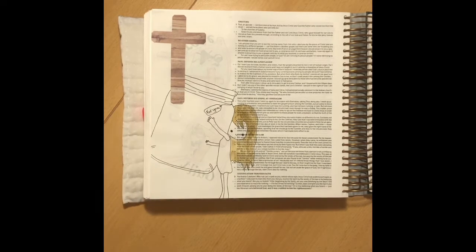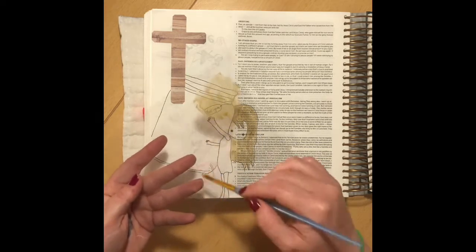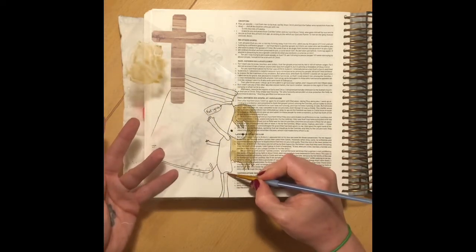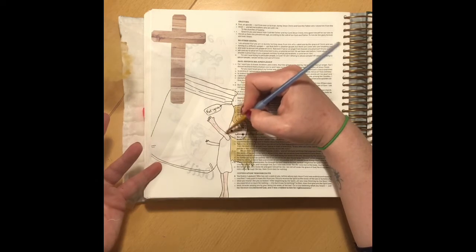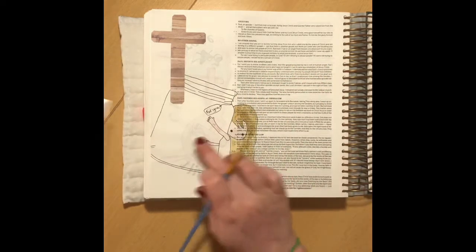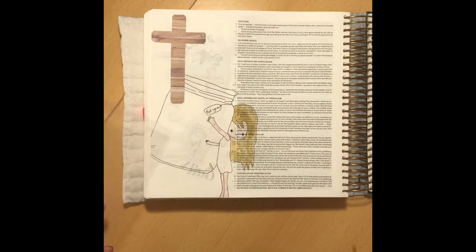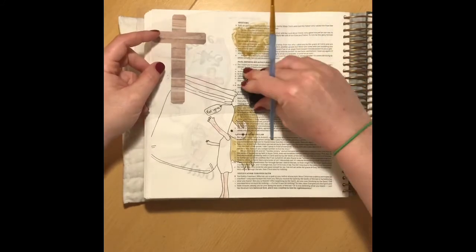Not everyone will have inks at home, so if you've got colouring pencils, pens, or any kinds of paints, those would equally work really well to add a little bit of colour to your page. Ladies, this is all about having fun and spending time with God, spending time in our Bible. So choose however and whatever means you've got in order to get stuck in and get creative.